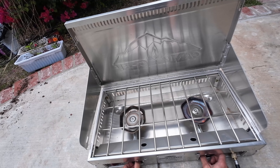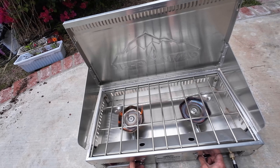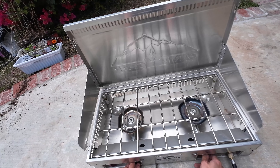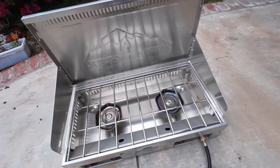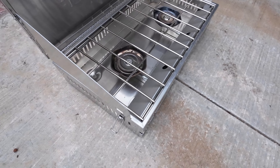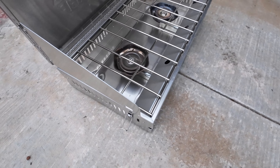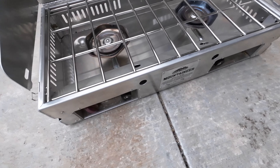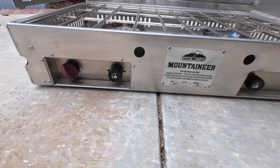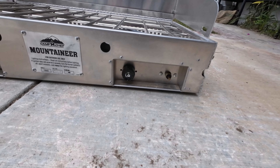The stove has a large cooking area of 24 x 12.5 inches, which can accommodate multiple pots and pans at once. You can cook for a crowd or whip up a gourmet meal with ease. The stove also has matchless ignition, which means you don't need to fumble with matches or lighters. Just turn the knob and press the button, and you're good to go. You can even use small propane canisters for small jobs like reheating already-cooked food.